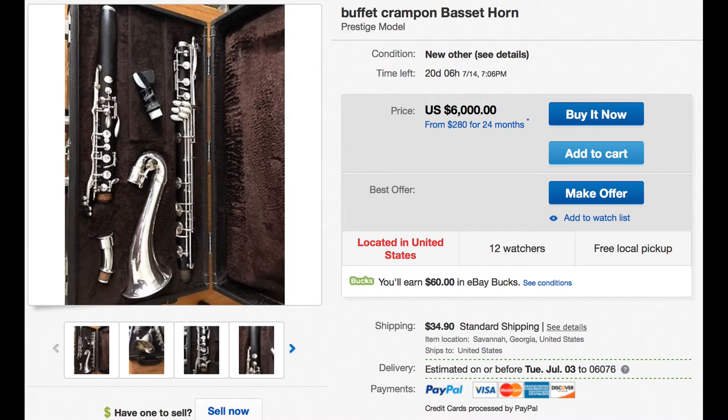This is a Buffet Basset horn. What's interesting about this is it is still the RC Prestige model, but it's actually one of the older models. Unlike today's model, it has a small bore, which means it uses a regular clarinet mouthpiece as opposed to the newer instrument which uses an alto clarinet mouthpiece. Looking at this listing, everything looks pretty good. It's advertised as being in new condition. Obviously it's pretty old — I'm guessing it's somewhere from the 90s — but it still looks in great shape and I don't see anything obviously wrong with it.